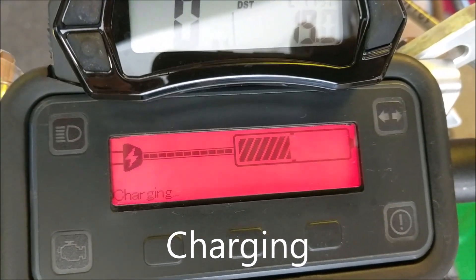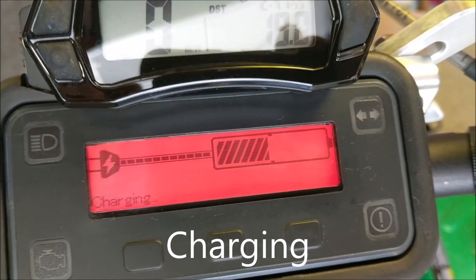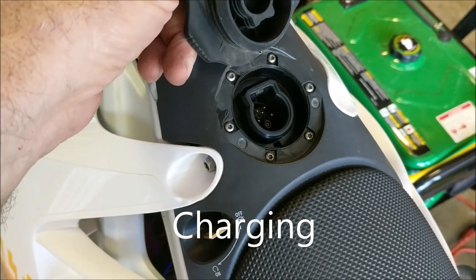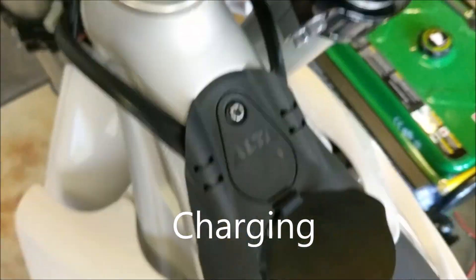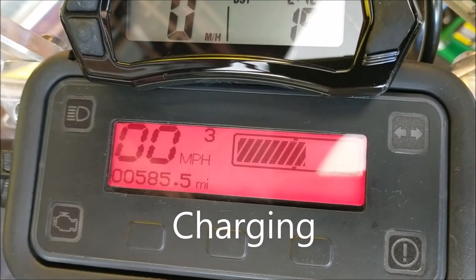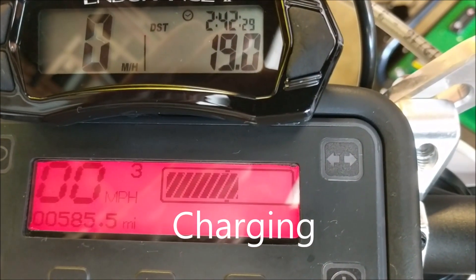The bike's been on charge for a while and it's reading almost half. I'm going to turn the bike off and just turn it back on again to see what it reads. After disconnecting the charger and turning the bike on, it's reading well above half — just a few seconds later. So there's a hysteresis in the charging of the battery.